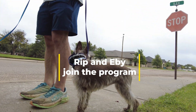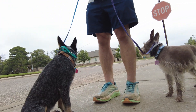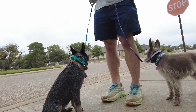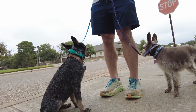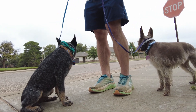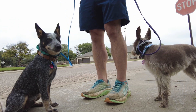Hey guys, Aaron with Integrity K9 and today we've got Ebby and Rip out on a walk. It's the first time that we've had them out for any kind of lesson and so we're starting at the very basics, and today the very basics means leash pressure. Neither of these respond super well to leash pressure, especially Rip.